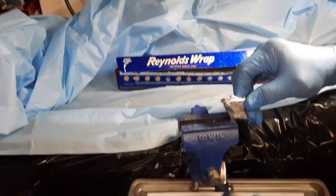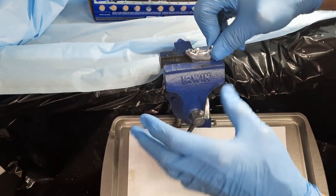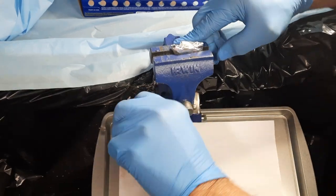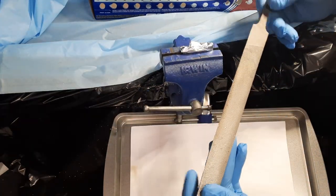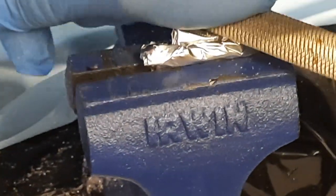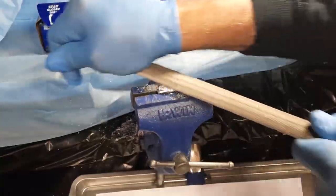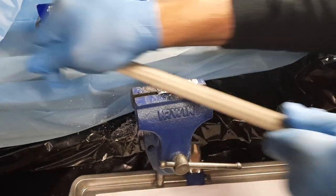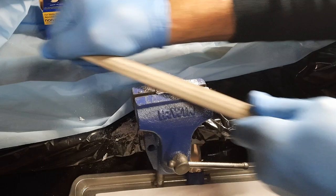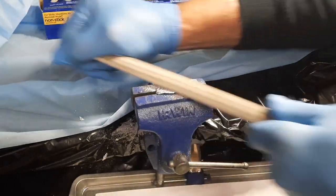I'm going to go ahead and chuck it up into our vise and do this very tightly. Now we're going to use a common, ordinary file. You can see that it comes off very easily — I'm not applying a lot of pressure here.